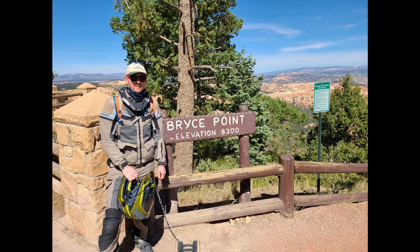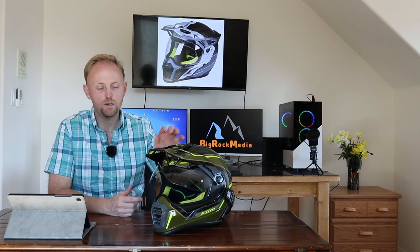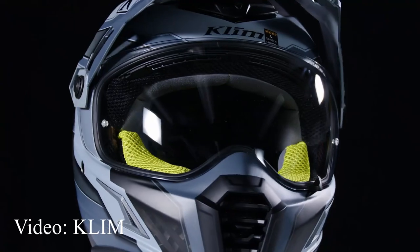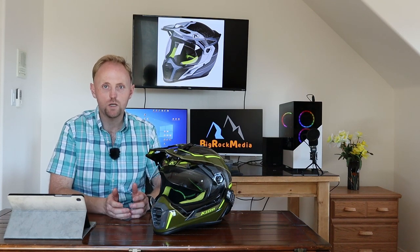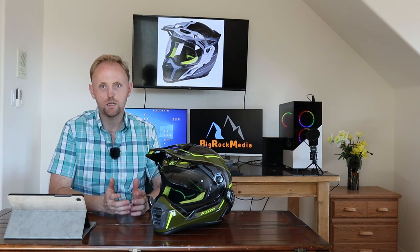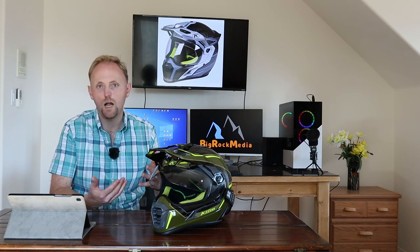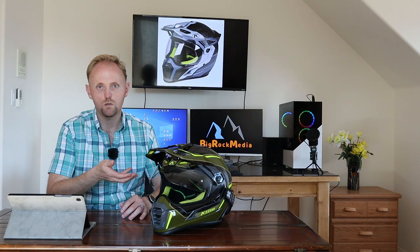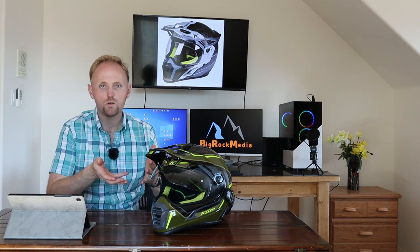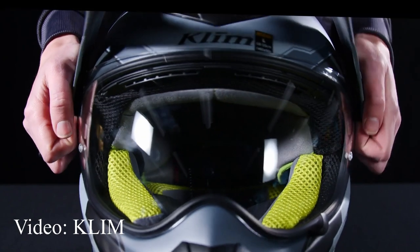For the past couple of months I've been riding in the Klim Krios Pro Carbon. This is Klim's newest and latest flagship dual sport helmet. It's made of carbon fiber and uses the Choroid construction. I am not a sponsored channel — I do not accept sponsorships and have no affiliation with Klim or any other companies I review. My goal is to stay completely unbiased. This is a $700 helmet, and the point of this review is to tell you whether it's actually worth $700 and if it's the best dual sport helmet available as Klim claims.